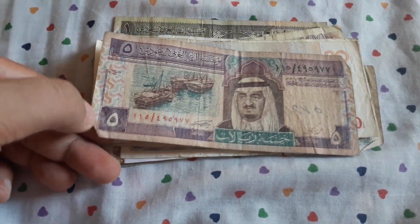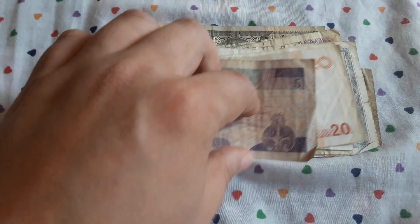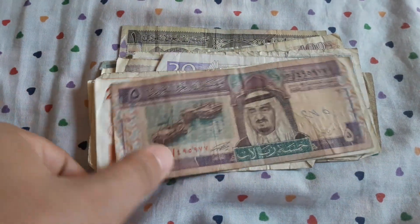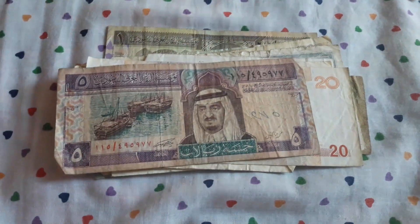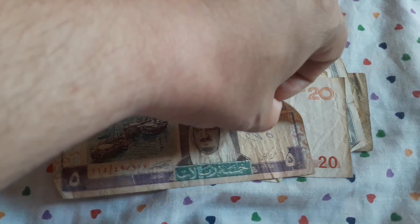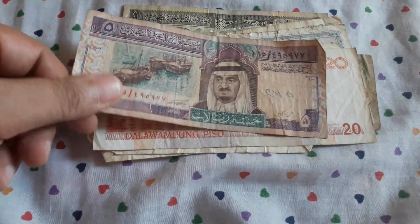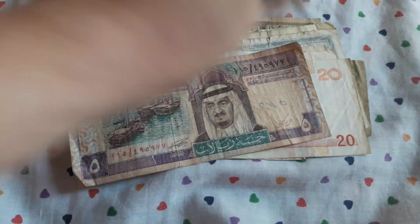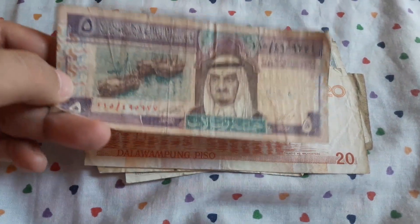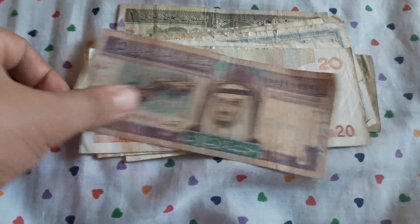Saudi Arabia — 5 rials. If you have seen my previous videos of my collection, you will know that I really love Arab banknotes. My favorite Arab banknotes are from Bahrain, Kuwait, and Qatar. Saudi Arabia has some cool designs.